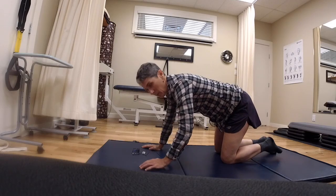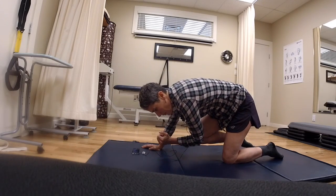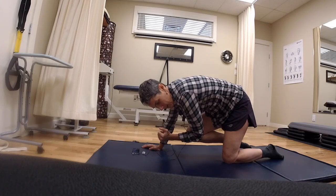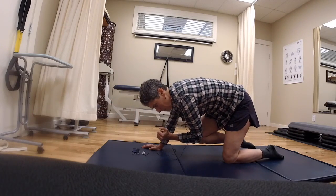This side seemed fine. When we did this side, I was a little less stable, and it certainly was tighter in through here. So all he has me doing is a few of these to work on stability.